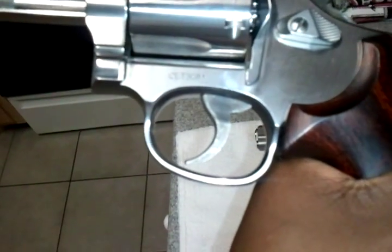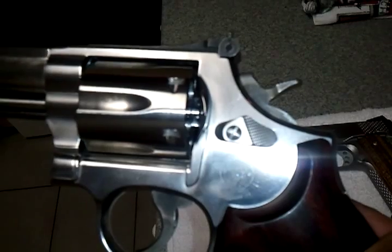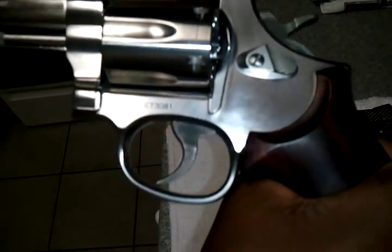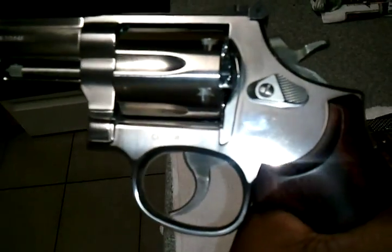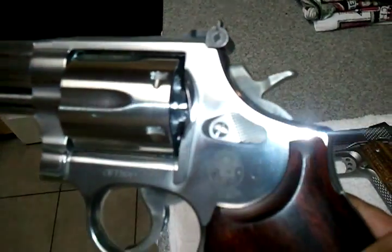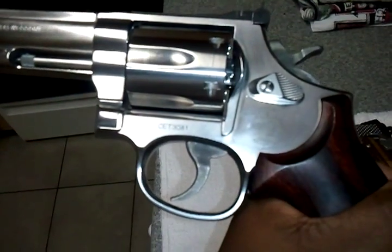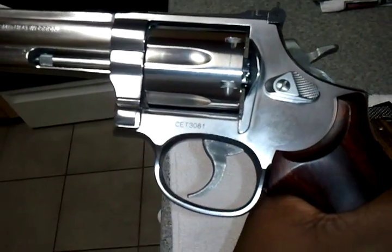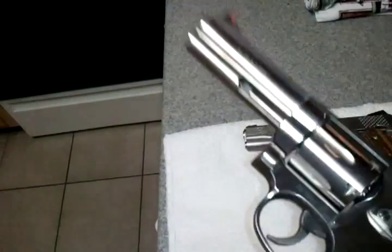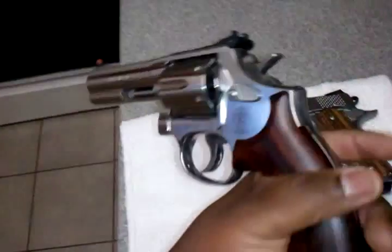The downside to this MIM trigger and hammer is the coloration — it looks horrible. I've never been particularly fond of Smith & Wesson's lack of either polish or finish when they let the gun leave the factory. It looks kind of crude personally. The case-hardened finish looks much better; it almost matches the frame very nearly.